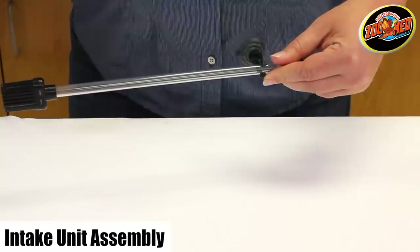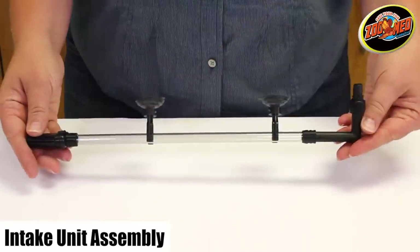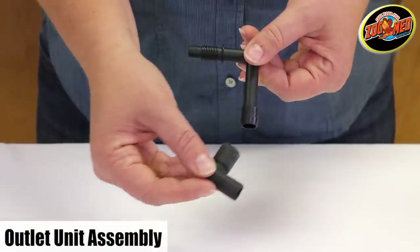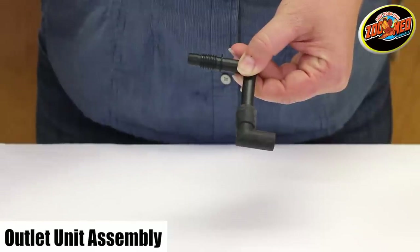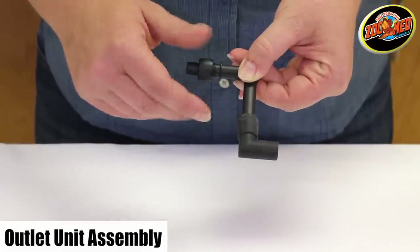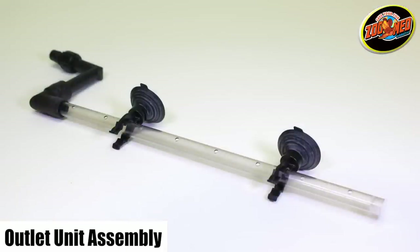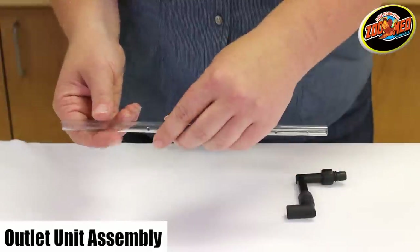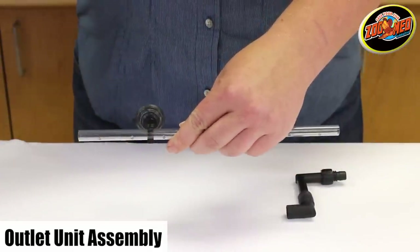Lastly, add the suction cup clips to the intake tube. Next, we'll put together the outlet unit. Attach the second hard elbow unit to the small elbow piece and screw the screw nut to the threaded pipe. From here, you have the option of attaching the spray bar or the float averter. When attaching the spray bar, add the two suction cup clips and plug the opposite end of the tube.